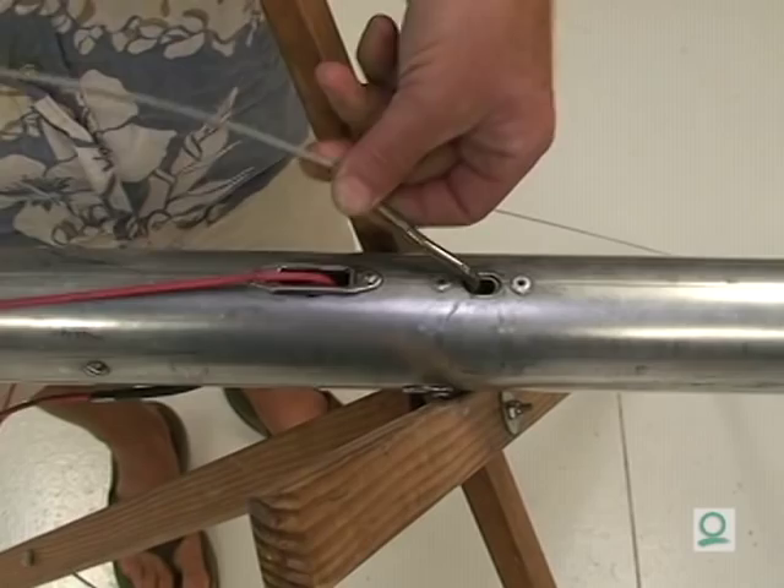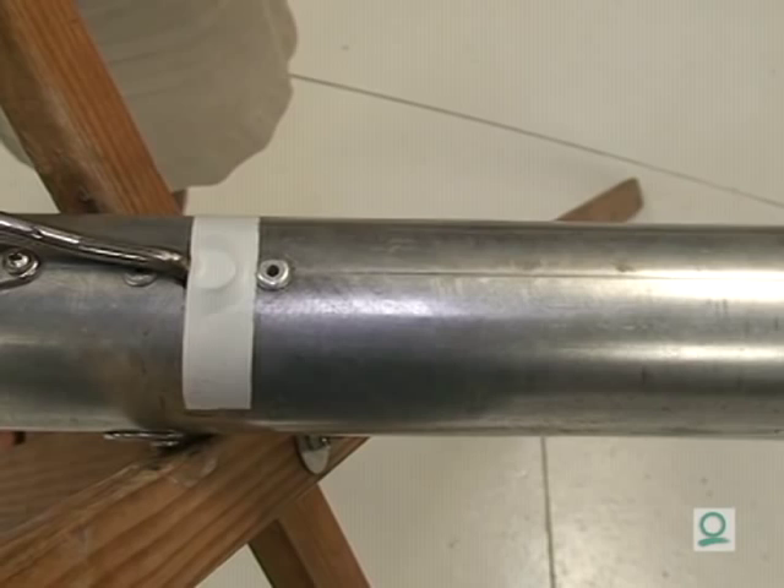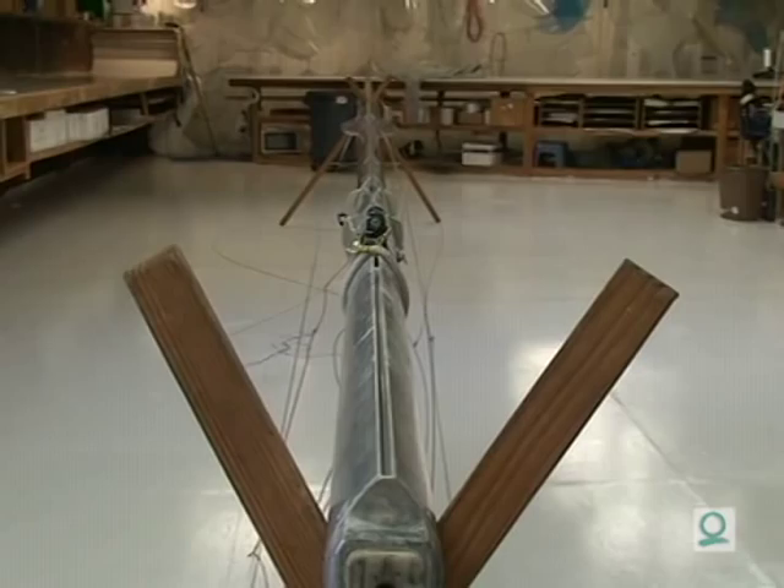If you have a new style mast, after you pop your forestay, you want to be certain to get your rubber stop in to hold your forestay. You'll also want to make sure that you tape the rubber stop in so that your forestay never falls out while you're sailing.